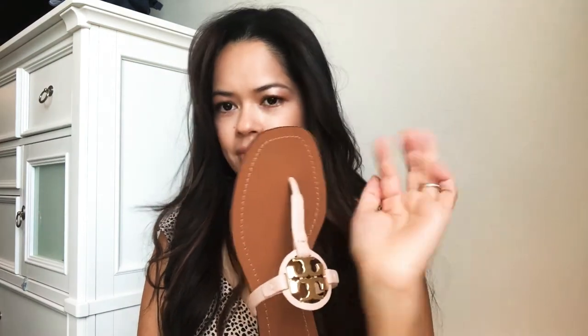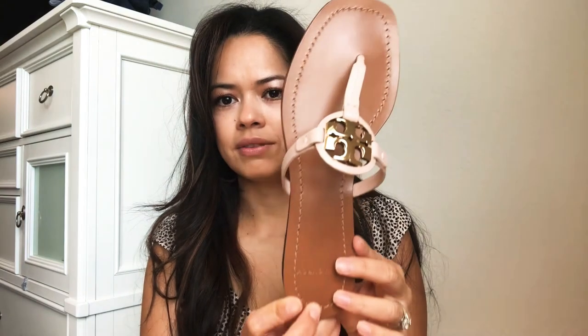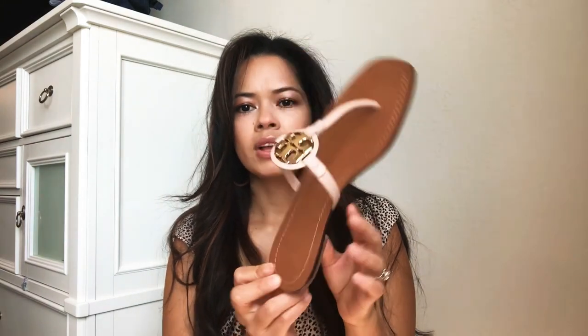I really like the square toe on these. The other pairs I have, none of them are like that. I think they're really pretty. With the sizing on the Miller sandals, I'm going to show you guys the regular Millers and another pair I have.